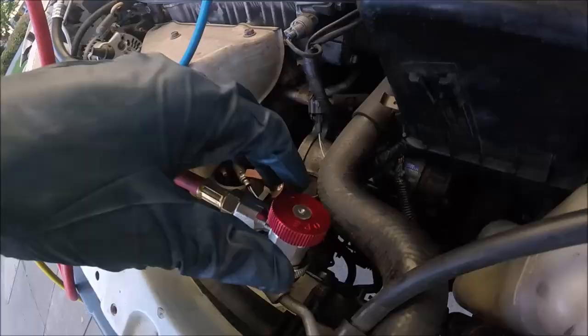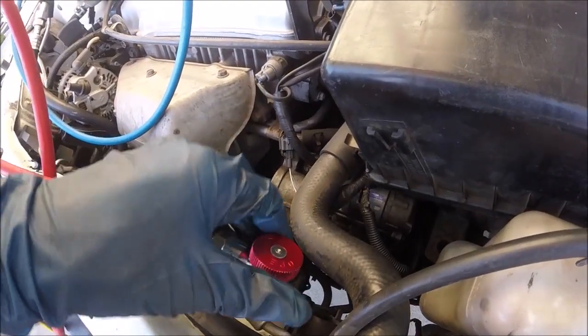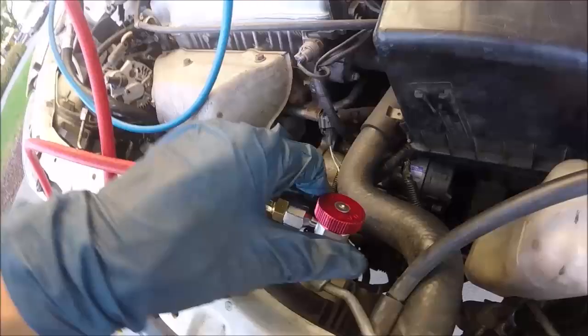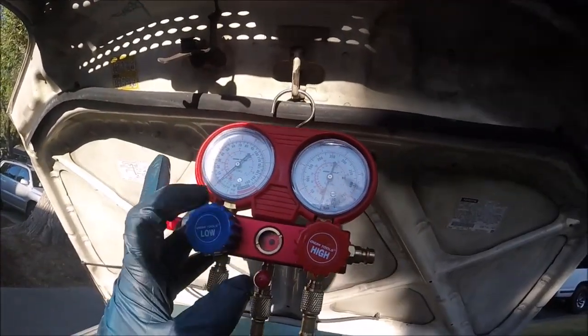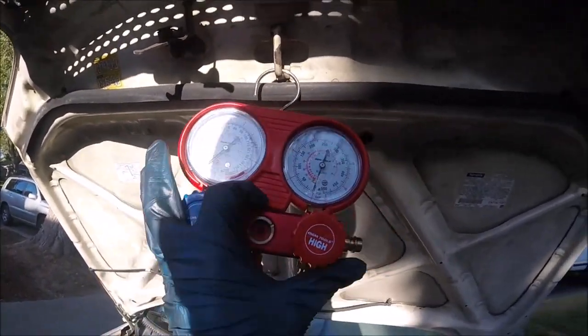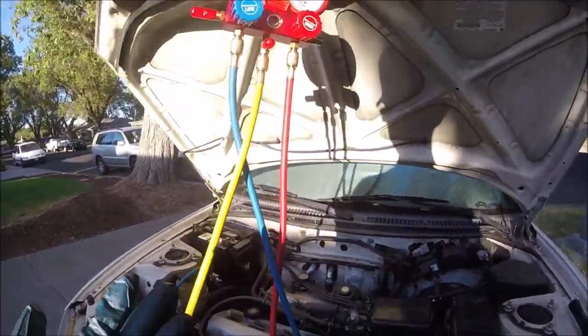The ports usually have these little caps. Here's the low side over here on the left — snap that one on. Now you want to make sure that the connectors are in the open position; on these you turn clockwise to open. On our gauges here, we want to make sure these are closed — clockwise to close. Make sure these are closed to start out with.